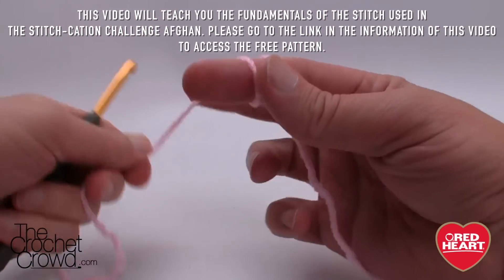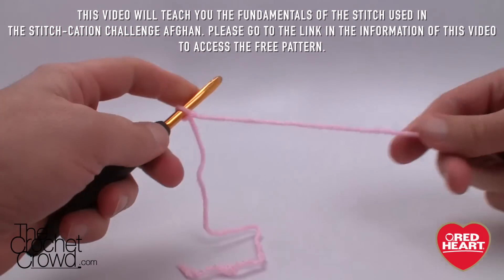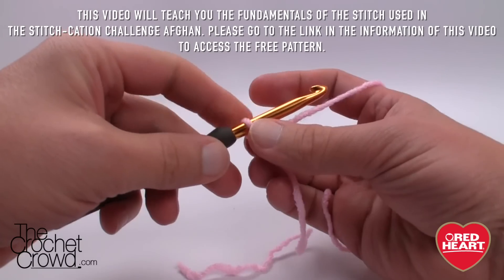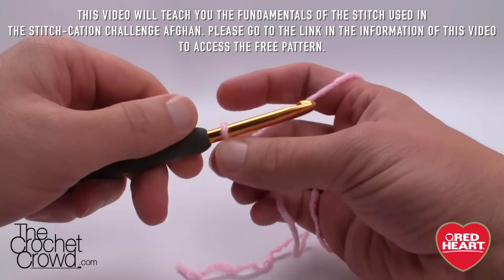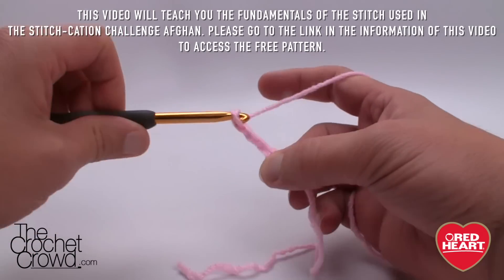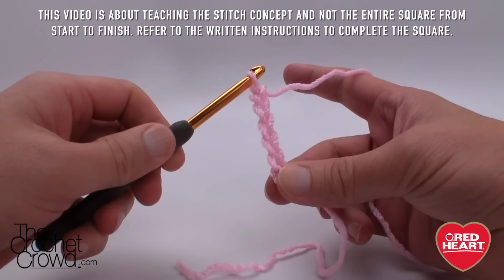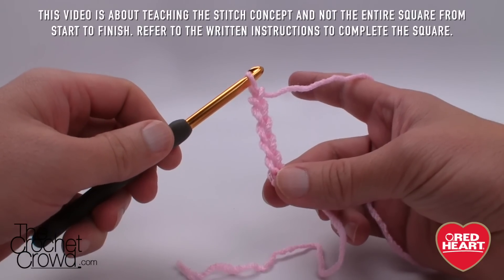Let's begin by creating a slipknot. Insert your hook and remember that the slipknot never counts as one. We need to chain 36 — go all the way to 36 and I'll see you in just a moment.